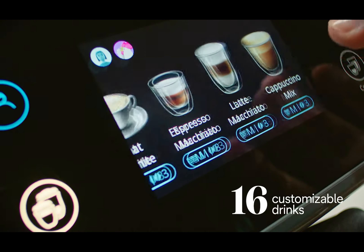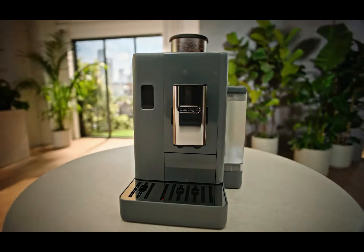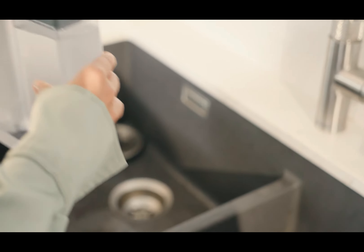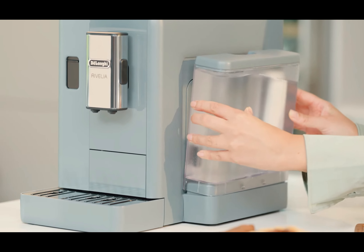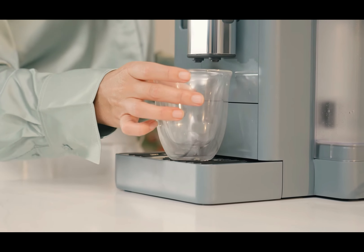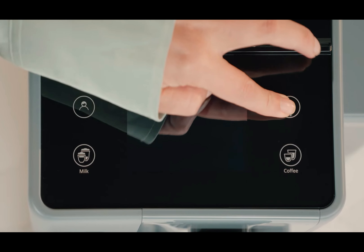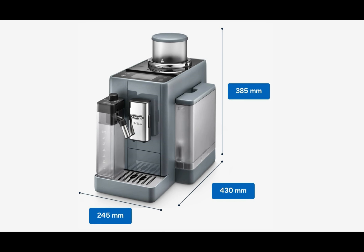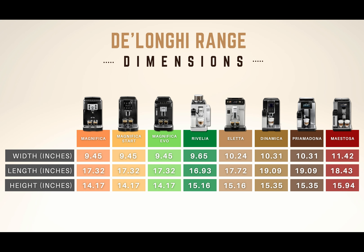We haven't talked yet about another very important aspect of this machine: the design. At first glance, this model looks more compact than other DeLonghi models, as the water tank, instead of being integrated into the machine's body, is separated on one side, making the machine appear narrower. However, it actually has similar dimensions to other models in the DeLonghi range — width 9.65 inches, length 16.93 inches, height 15.16 inches. These measurements are similar to entry-level models, though when compared to premium models, you do gain a few extra centimeters, which can help save some space.